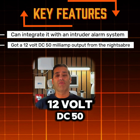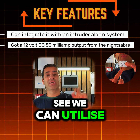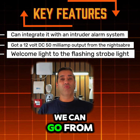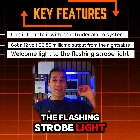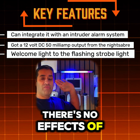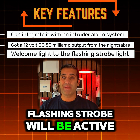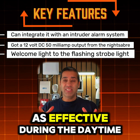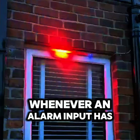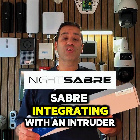Key features: we can integrate it with an intruder alarm system. We've got a 12 volt DC 50 milliamp output from the Night Saber, which we can utilize with the Ajax wireless relay or any other manufacturer's relay. We can go from the welcome light to the flashing strobe light, and then after the set number of seconds it'll go back to the welcome light again. There's no effect on the dusk-till-dawn sensor with the flashing strobe — so even during daytime the flashing strobe will be active, with no bearing on the dusk-till-dawn sensor. Whenever an alarm input has been triggered, the strobe begins to flash.